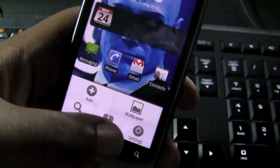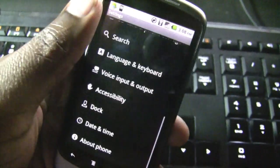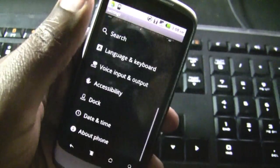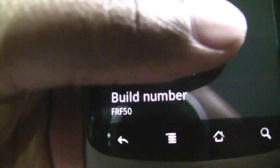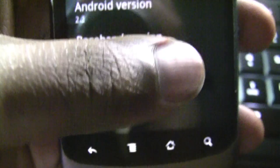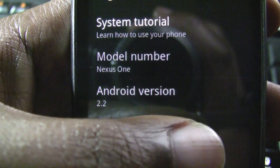I'm going to go into my settings and scroll down. The scrolling action right now seems a bit faster, which is impressive. You can see here that my build number on my Nexus One is now FRF50, and my Android version has been updated to 2.2.